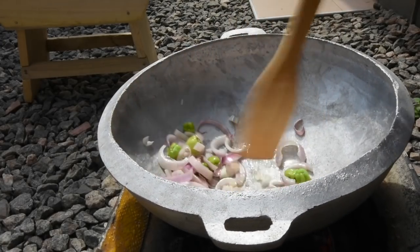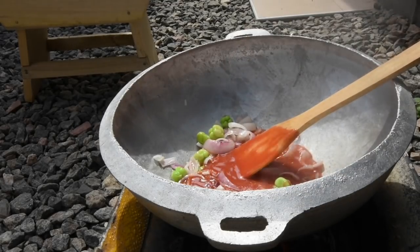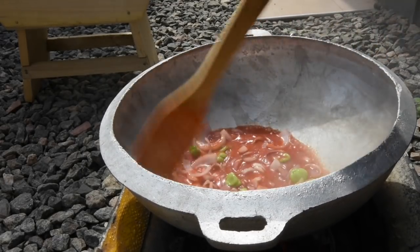To this I'm adding my tomato puree that I've mixed with a little bit of water, and I'm going to cook this until it's beautiful.